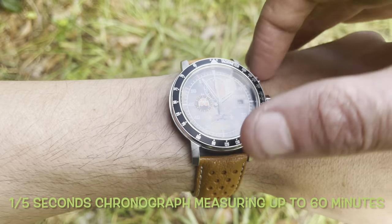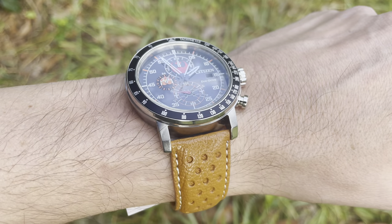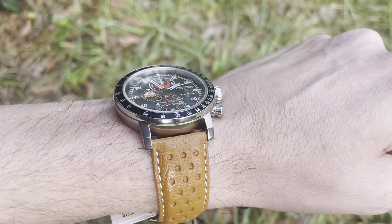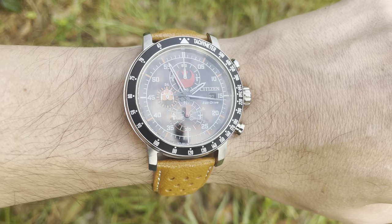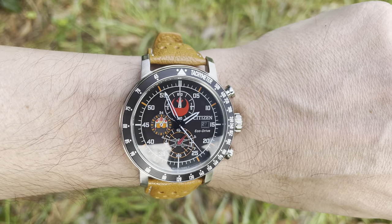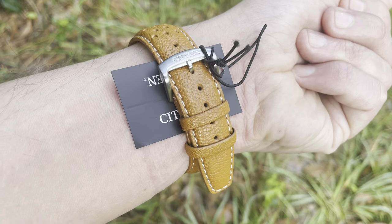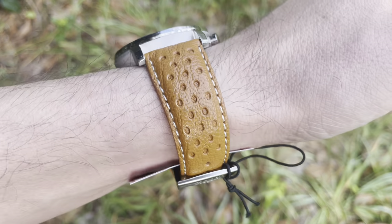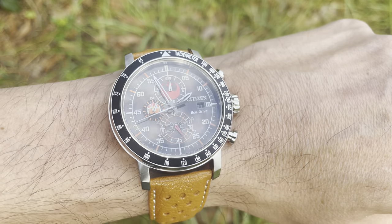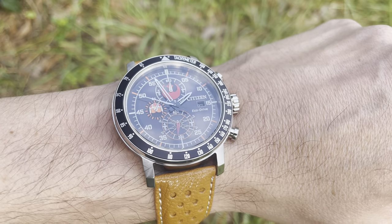It's a one-fifth second chronograph that measures up to 60 minutes before it resets itself. It has a 44 millimeter case, and on my six and three-quarter inch wrist it is quite large with that 22 millimeter lug width. You'll find plenty of straps, but if you're under a six-and-a-half inch wrist, the lug-to-lug is going to be a little long. I think if I had any smaller a wrist the lugs would protrude over the edge, so that's something to take into account.